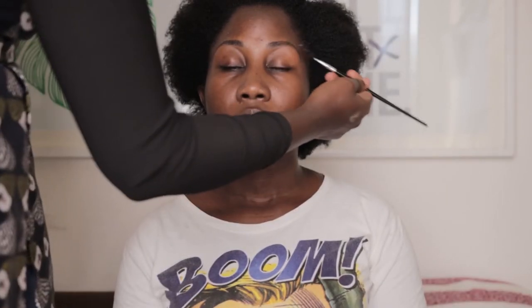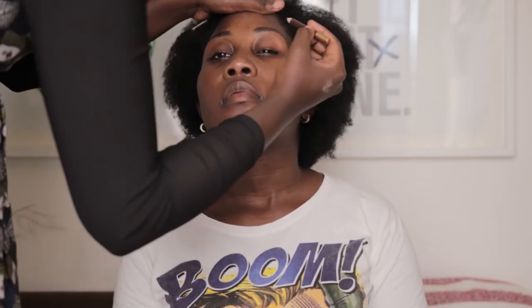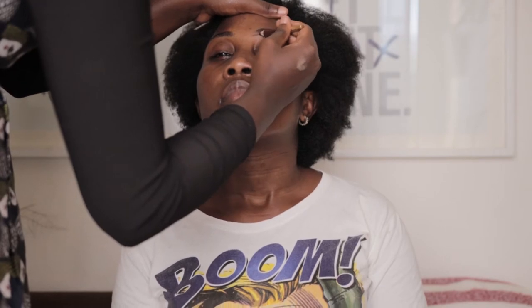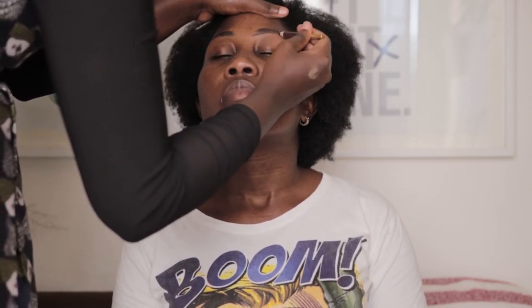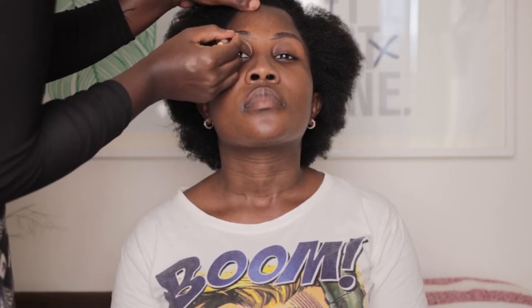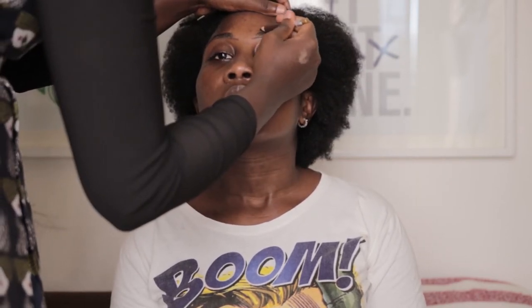Let it set for some time until it feels a bit sticky. For the eyebrows we are going with Davis number 18, but first you have to comb your eyebrows upward with a spoolie brush. We begin with the outer side of the eyebrow, drawing a straight line to the corner following the eyebrow shape. Avoid drawing lines before your eyebrows — we want them to look as natural as possible.